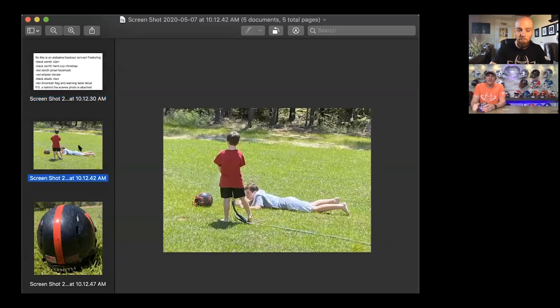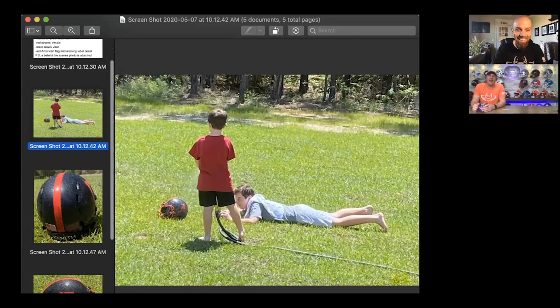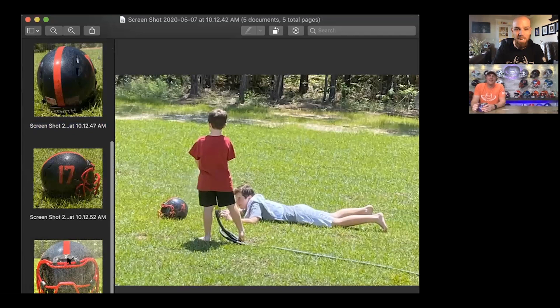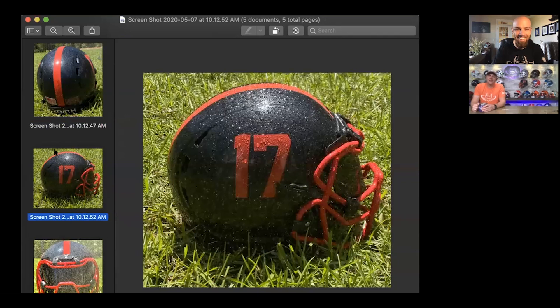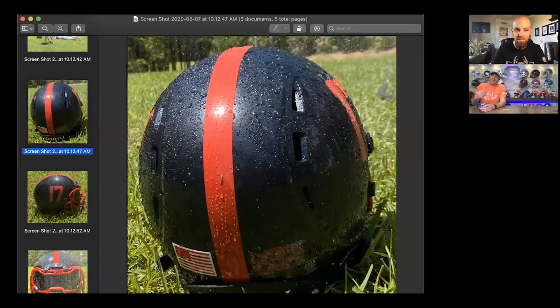Does he have a hose? He's commissioned his little brother to stand there and hold the hose just right so he can get this shot. Oh, nice. I love it. I'm telling you right out of the gate, this is going to get a high score from me. Everything is great with this, man. I'm all smiles.